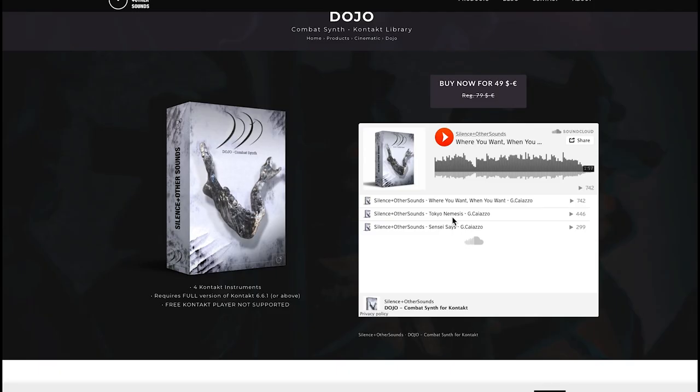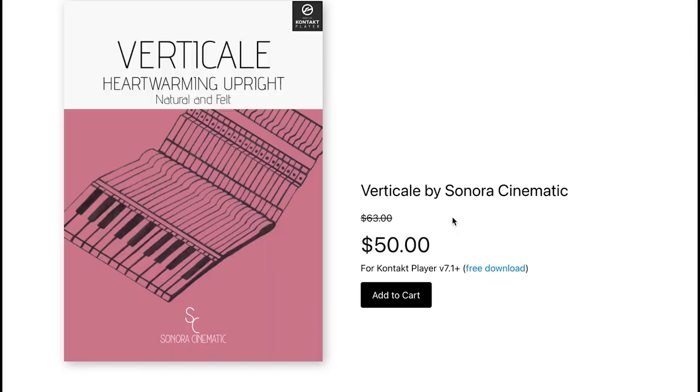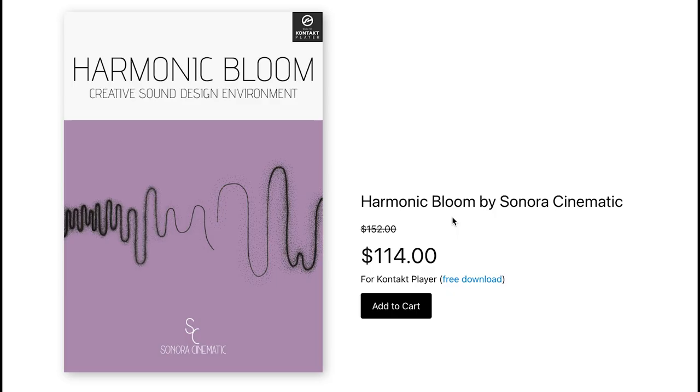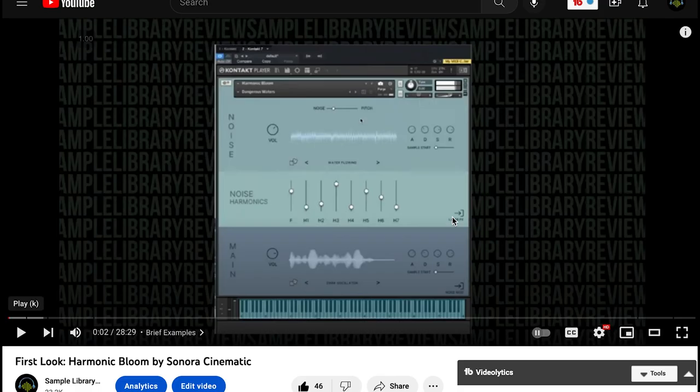I'm loving the sound of these ethnic libraries that Have Audio is putting out. The latest release from Silence and Other Sounds — Dojo Combat Synth — this Kontakt library is available for $49, normally $79. Sonora Cinematics has been on a roll: they've released Vertical at $50 right now for this Kontakt Player library, normally $63. And Reborn Johnson was kind enough to put a first look together of this one. We've also got Harmonic Balloon just released with 60 new presets by Sonora Cinematic, normally $152; this Kontakt Player library is available now for $114, and we've got a first look — big thanks to Brian Freeland for putting that together.